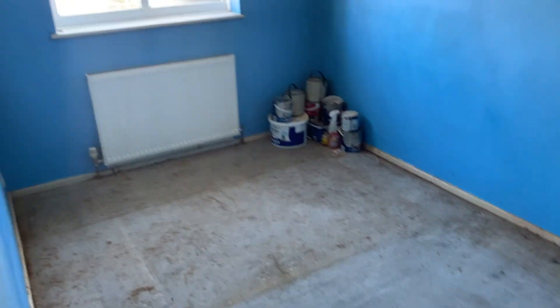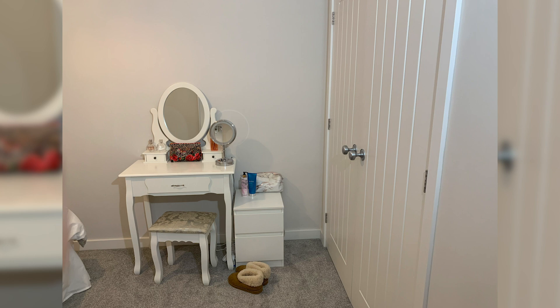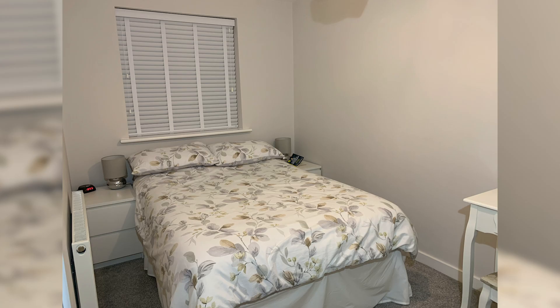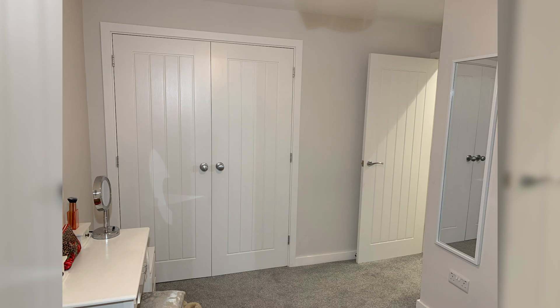Now we're going to the bigger bedroom — although it's not even that big. This is probably the barest bedroom because we focused on getting the kids' rooms finished first, so we've still got some bits to do in our bedroom. Those double doors you see — that was where the other side of the cupboard was, where the bathroom is now. I pulled it across to this side and opened it up with a bulkhead to make double doors.